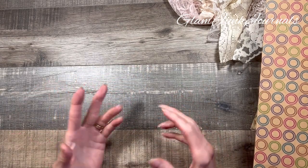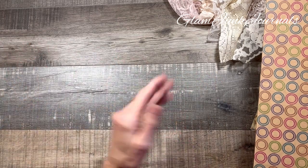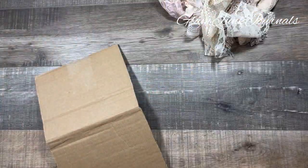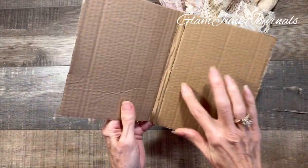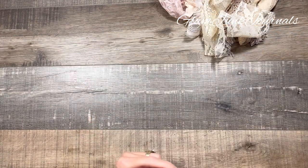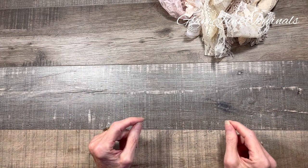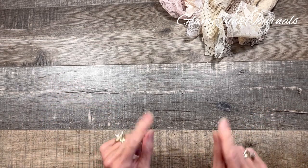And then where it really gets confusing is there are different thicknesses of chipboard. I always thought chipboard was just — I called everything that was really thick chipboard and everything else cardboard. So anyway, cardboard, which I used to call all this stuff, is more — it's got the ridges on it and the wavy inner layer. That is cardboard. And of course we use that in our junk journals too. For this particular application, we are going to be using paperboard, also known as chipboard.